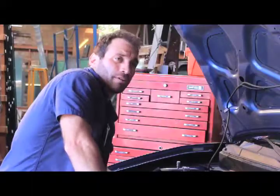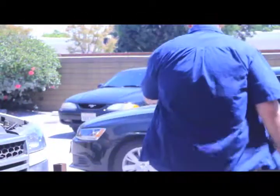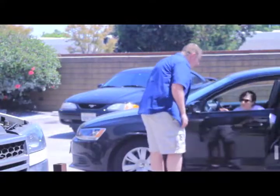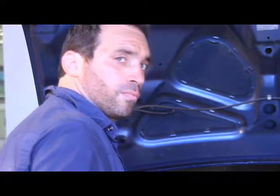Do you know anything about foreign cars? Yeah, just that they're expensive. Hi, how you doing? I'm Mel. Hi there, I'm Mel, how you doing? What seems to be the problem? I don't know, it's just been doing that for the last couple miles. I guess I'd pull over a little bit.